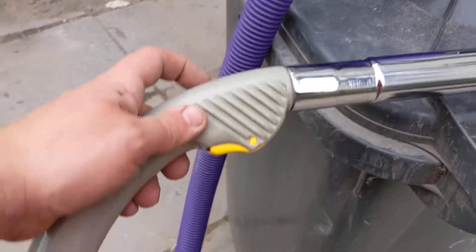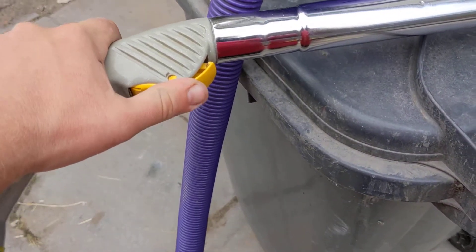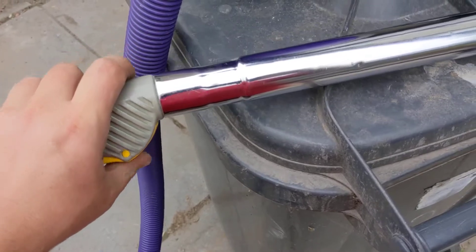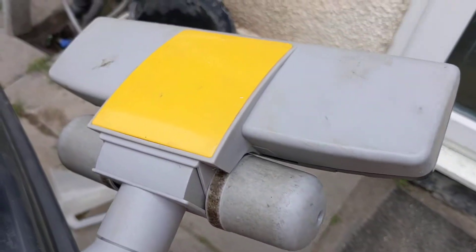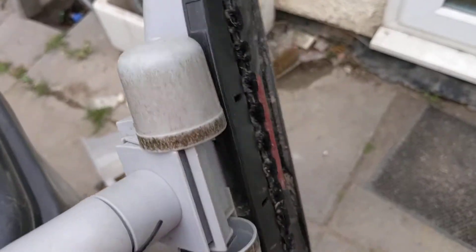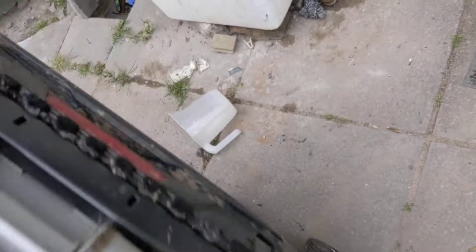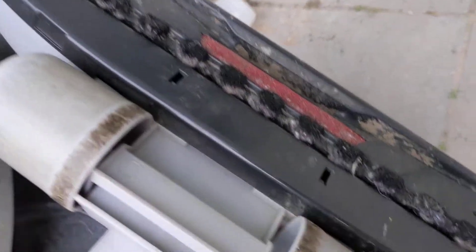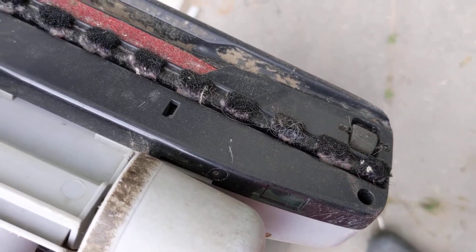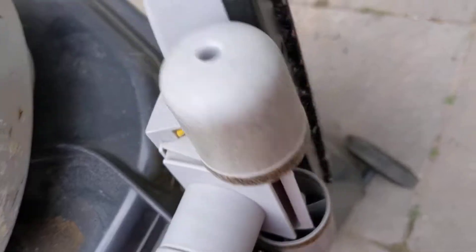The other thing I noticed is this latch here for air intake was here at this point as well, so that's still on the new models. The bottom part — the carpet or floor attachment — I think this is actually meant for both carpets and solid floors, but it's very basic compared to what you have on the models now. No moving parts; feels very basic but solid.